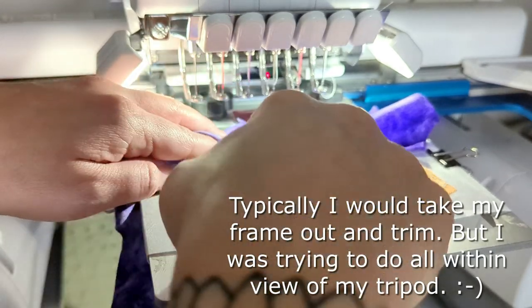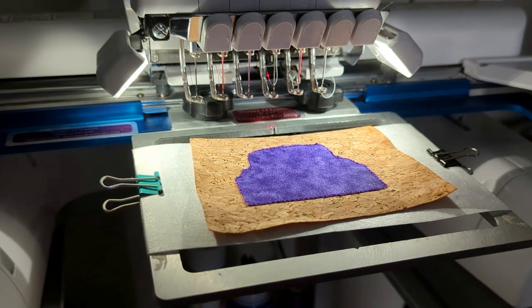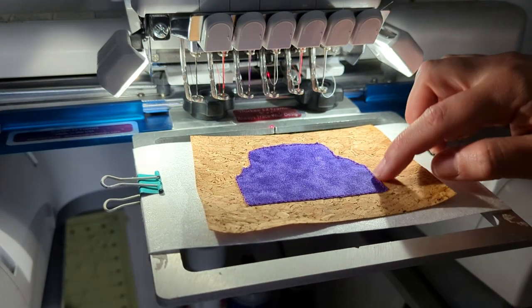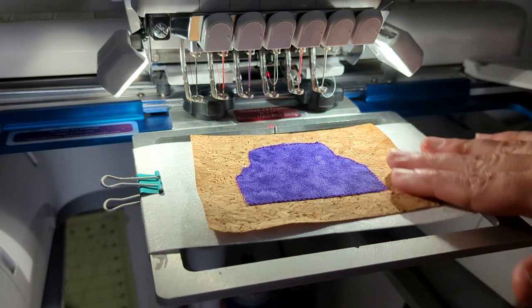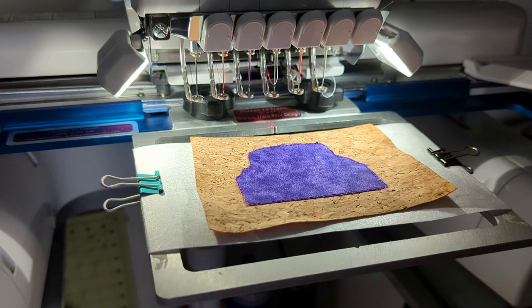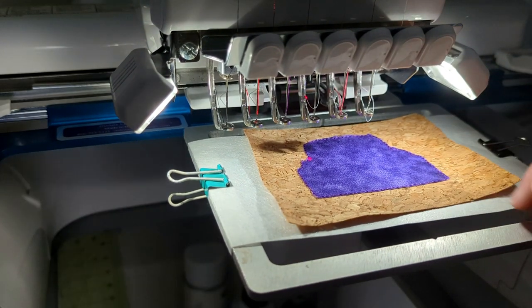Trim as neatly and close as you can to that tack down stitch. If you're using a design from a good digitizer, they will give you enough of a thick satin stitch that you don't have to be perfect with this. If you have a skinny satin stitch you need to trim very close, but with mine the satin stitches are pretty thick. You want to make sure you're working with a nice wide satin stitch.